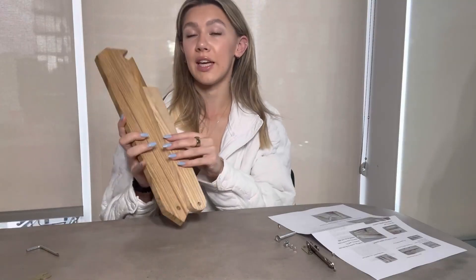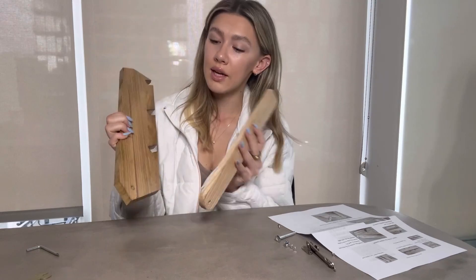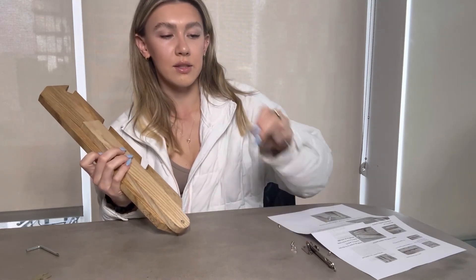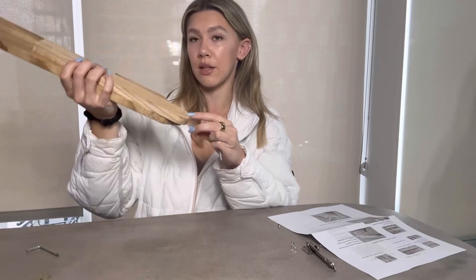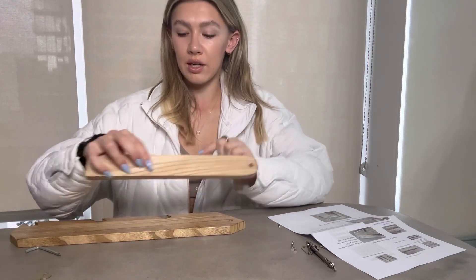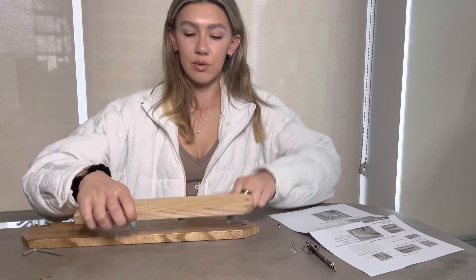First off, you're going to take C1 and D1 and take the long screw here along with this piece, and you're going to connect them together right here. Make sure that these little holes right here are on the same side as this one.